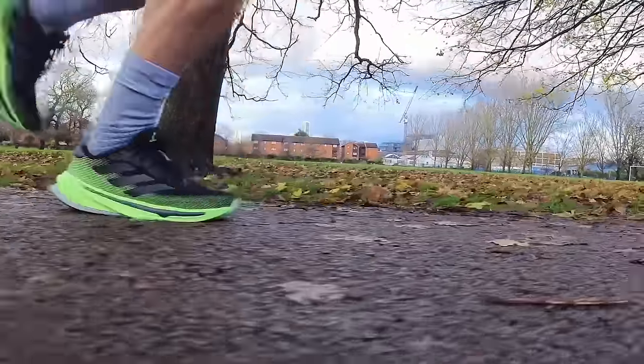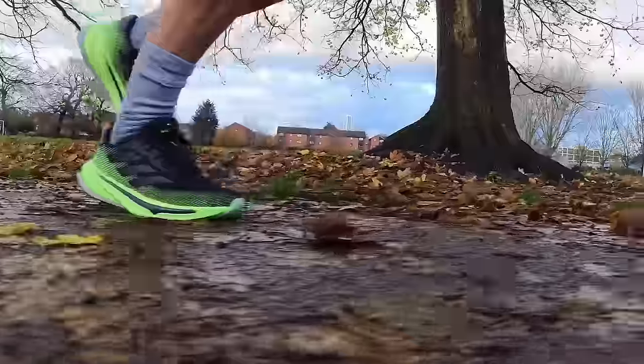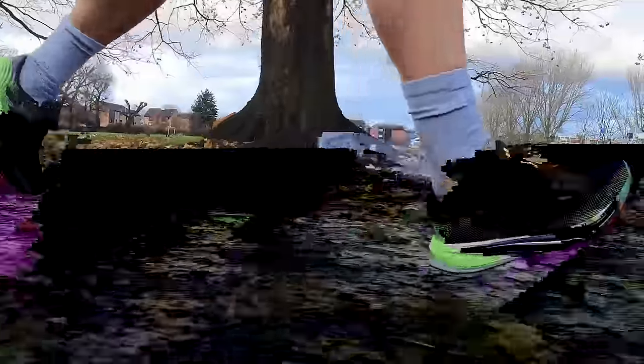On one of my more tired and longer runs at a slower pace I found myself wanting a little more protection. That's put the Rise in the pile of shoes I can use for long runs, but probably best when I'm running well rather than feeling tired and landing heavy. They're certainly not as forgiving as something like a New Balance 1080, a Brooks Ghost Max, or even a Triumph 21.